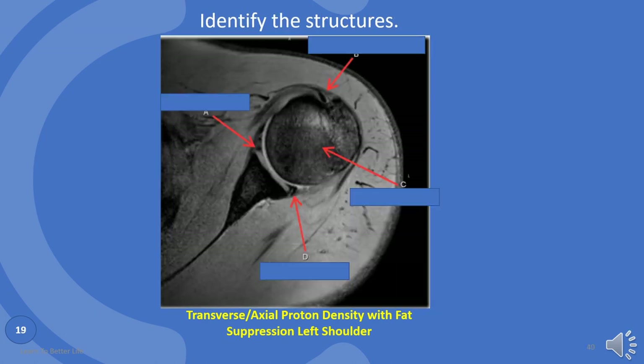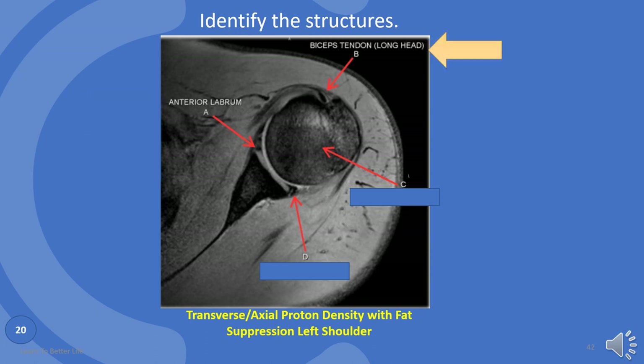Shoulder is tested a lot, so please hang in there. Let's identify some more. A is anterior labrum. B is biceps tendon, long head. C is head of the humerus. And D is posterior labrum.